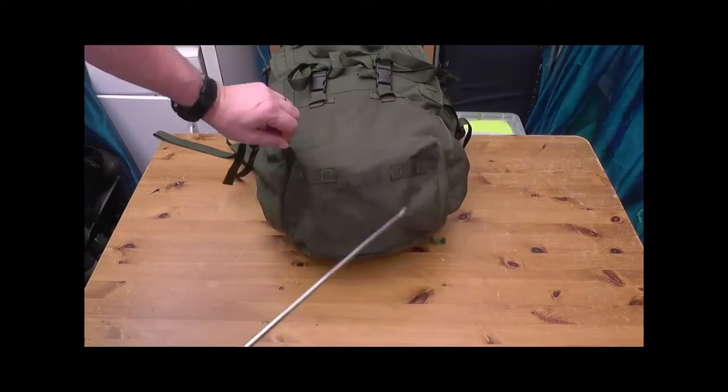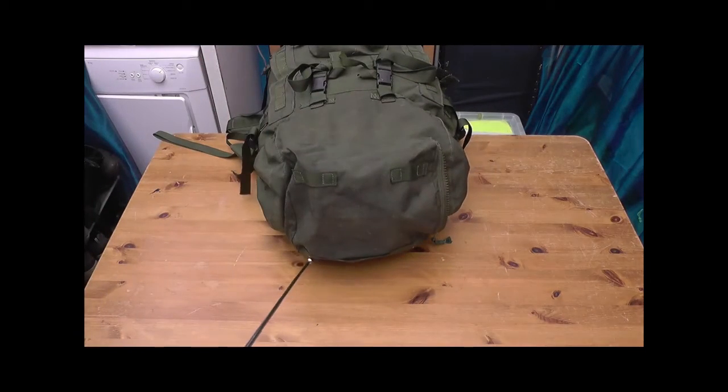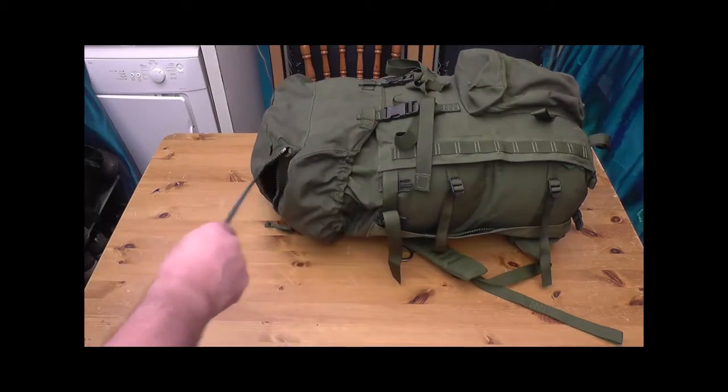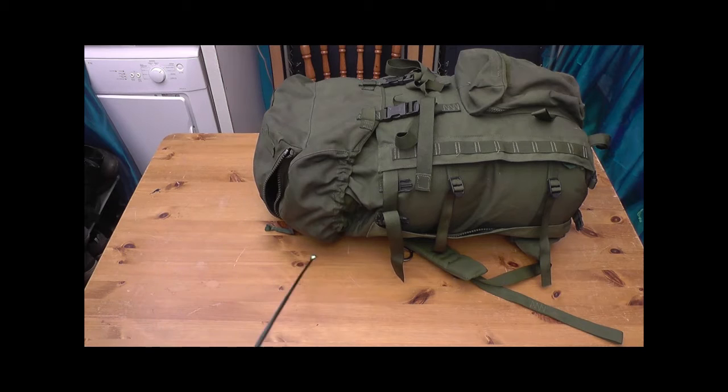Moving on to the lid — a couple of fastening points on the top, good for roll mats and stuff like that. I like to have everything inside my bag rather than outside. That's where I put my water bladder when I'm training — the hose falls down naturally and over my shoulder. Nice big pocket in there.